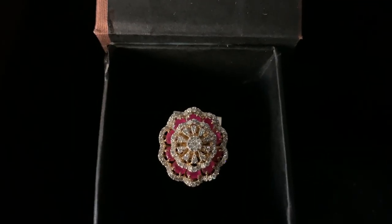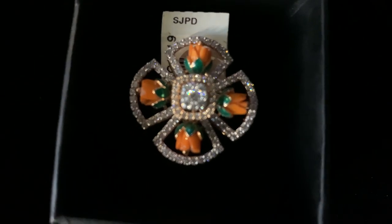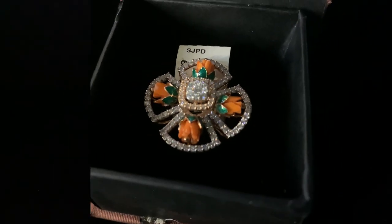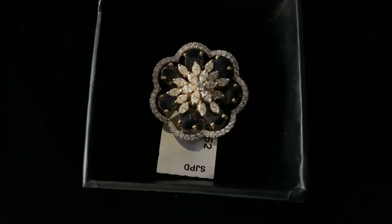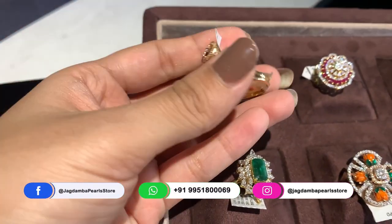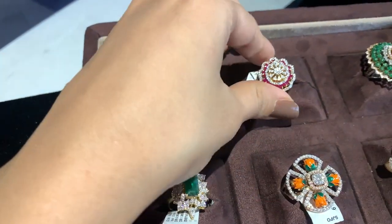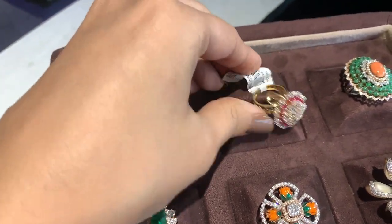Welcome to Jagadamba Pearl Gold and Diamond. In today's video, I'm going to show you some very beautiful statement finger rings made of diamonds and precious stones — all so lush and beautiful. You should definitely buy these for your near and dear ones during this festive season. Stay tuned till the end while I show you these beautiful statement finger rings one by one.